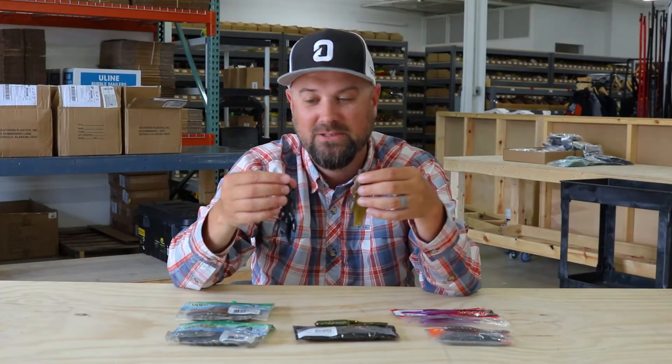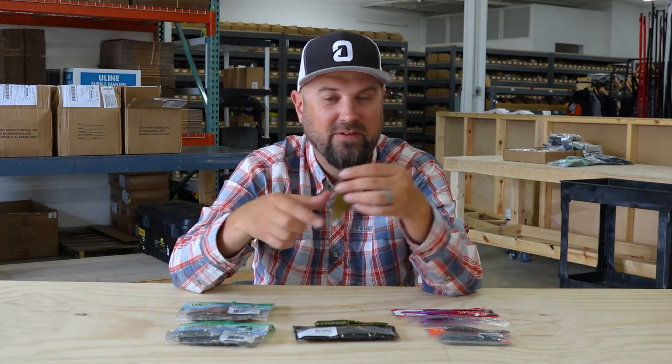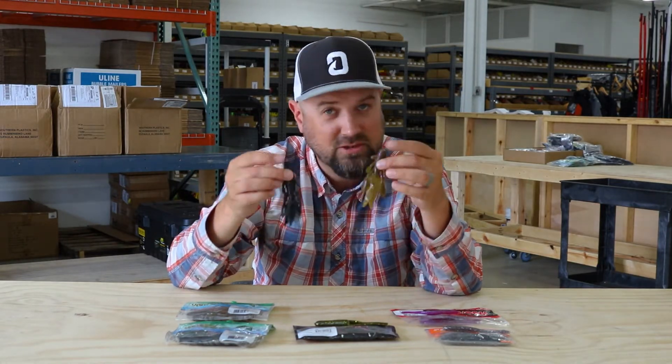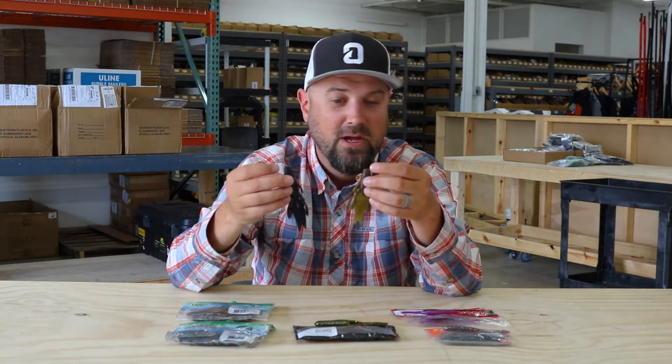I actually saw a customer comment — so thank you very much — that we did not have these, and we got them scooped up right away. Good catch on that one. These have been a big fish getter for a long time. I just recently watched Brent Ehler catch a big kicker fish on one of these. It's a creature bait version of a Yamamoto bait. These are heavily salted and have that Yamamoto feel to them, so you can fish these weightless or use smaller weights than a traditional plastic. The fish tend to hang on to Yamamoto style plastics quite a bit longer. So if you're looking to upgrade your flipping game and you've never tried a Flappin' Hog, or if it's an old staple for you, we've got them now.